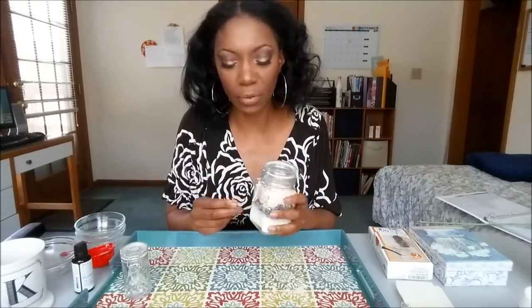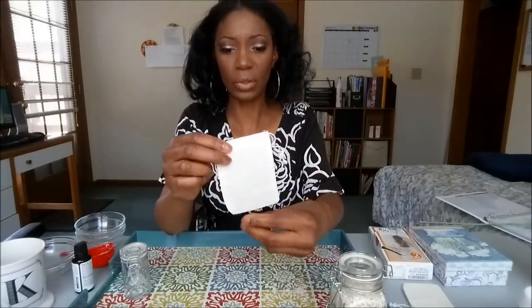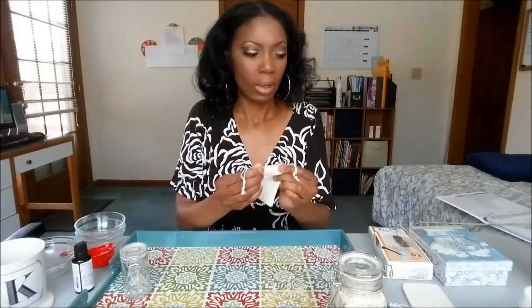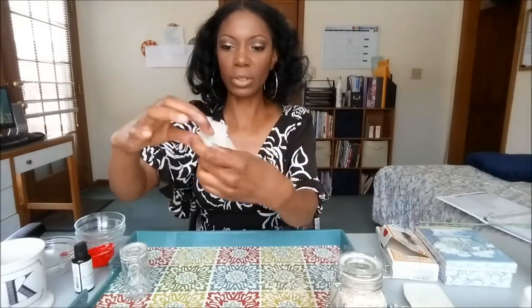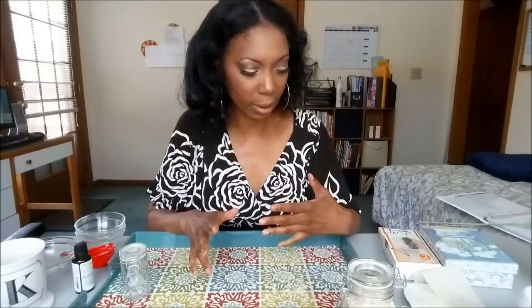If you want to keep this for yourself, you can just shake up the jar to mix everything together, then scoop about a quarter cup into a muslin tea bag — pull the drawstring and use that as a nice little bath tea. Or you can use actual tea bags, fill them, and staple them closed. I'm going to show you next how to mix everything together and put it in a decorative bag for your bath teas.